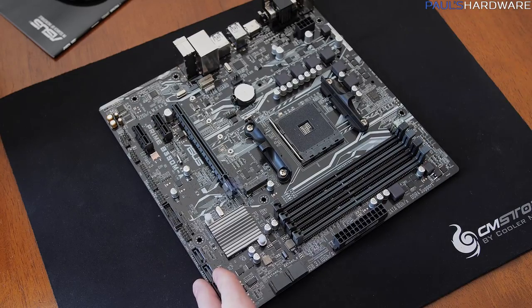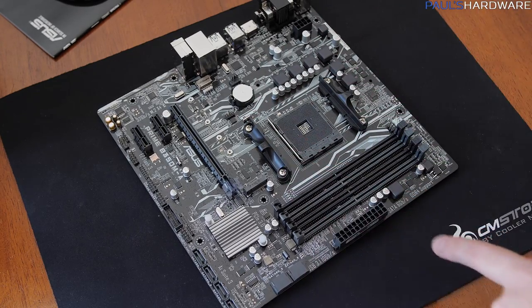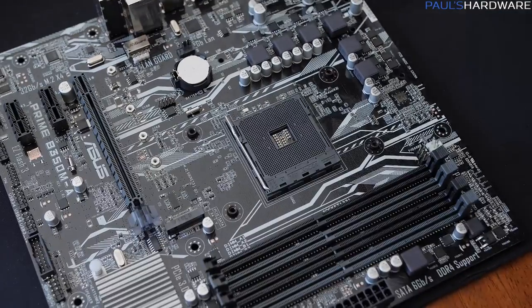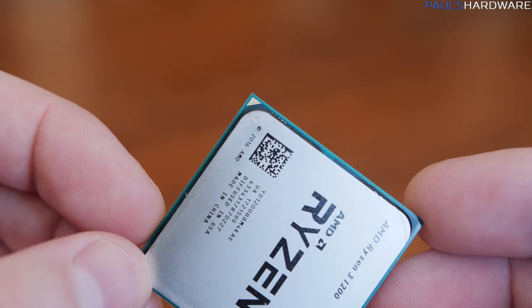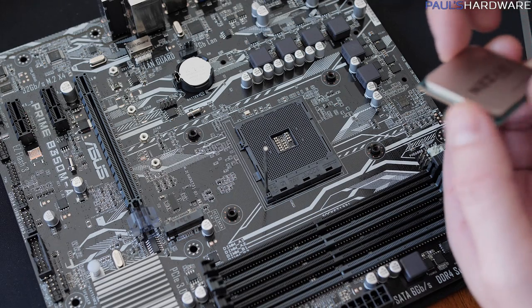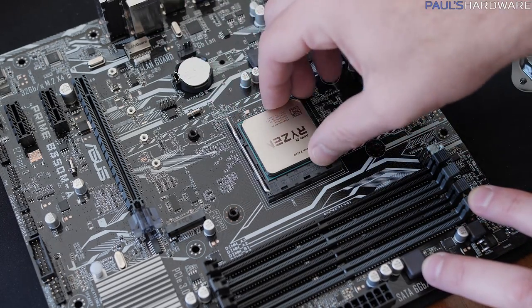The first thing you want to do is set up your motherboard outside the case — it's a little bit easier. You've got a socket with a lever that holds things in place. Pay very close attention: there is a gold triangle on one corner of the CPU, and a matching triangle indentation on the socket. Line those up, lift the lever arm, and gently set the CPU on top. It should drop right in with zero insertion force — don't push down. Then close the lever and it is secured.